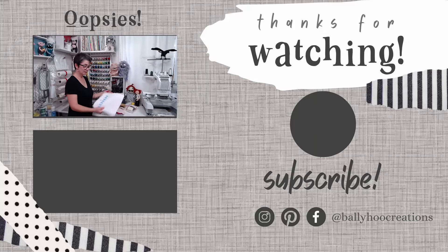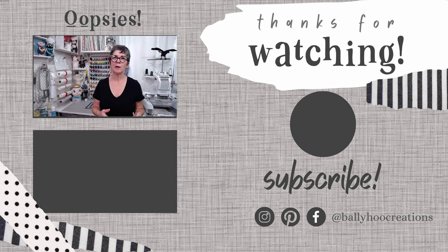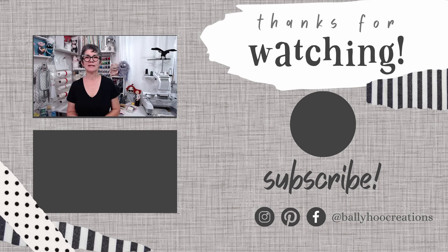Oh look, I have trash behind me in the entire video. And I kept messing up the word 'repositionable' — took me a few tries but I finally got it.